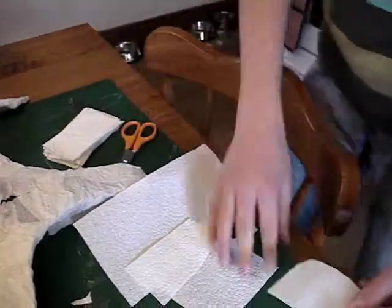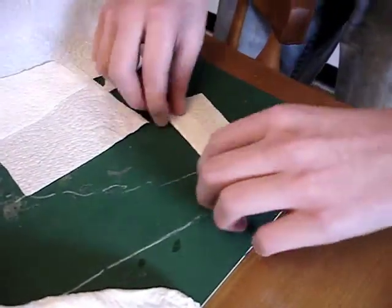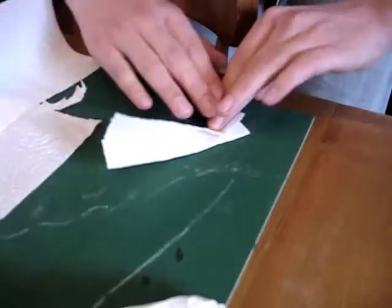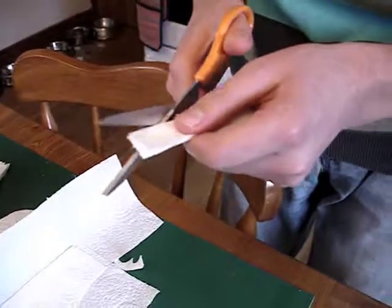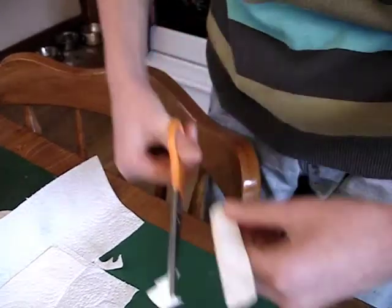Then what you want to do is actually make a feather shape and just fold it into thirds. So, if you just fold one side into a third, and then you actually fold the other side back onto the previous side you folded. And then, to get the feather shape, all you need to do is just cut a little round tip like that.